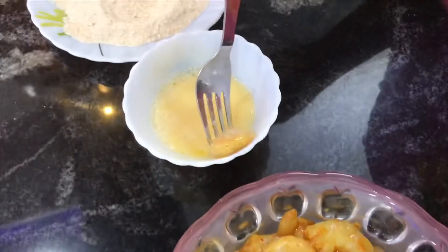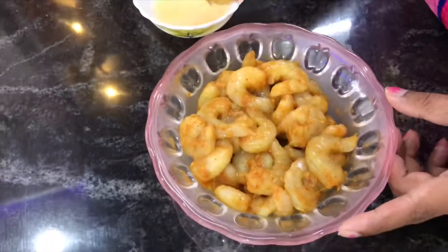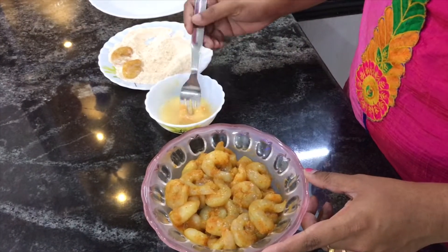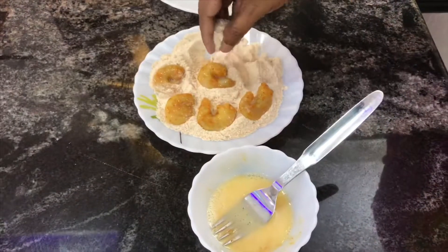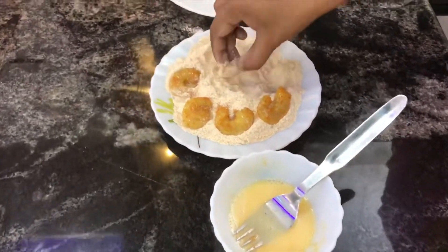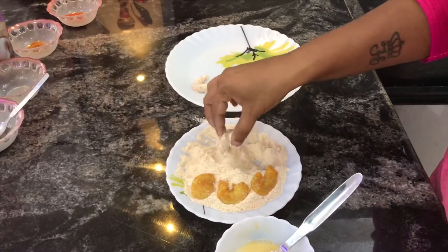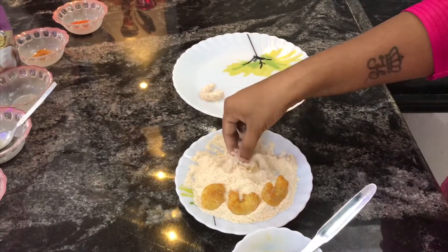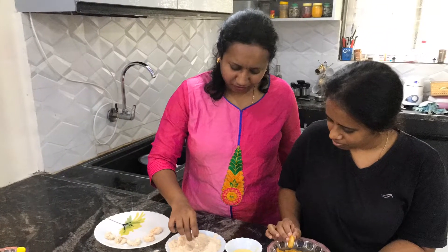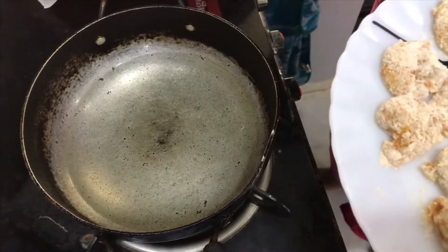Cook the prawn meat with water. 4 tbsp, 2 tbsp, 1 tbsp. Coat 3 tbsp. Add the pan and press the prawn into the coating, then place it in the pan and fry, applying the various coatings.